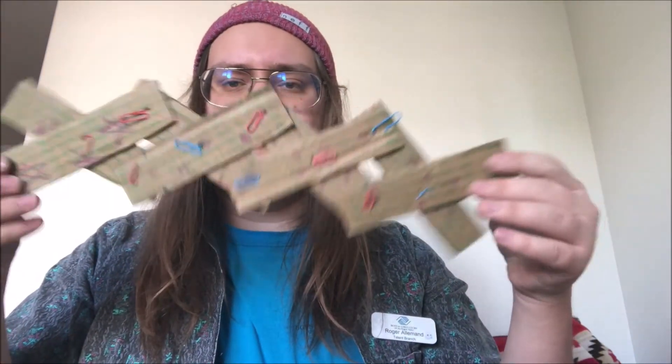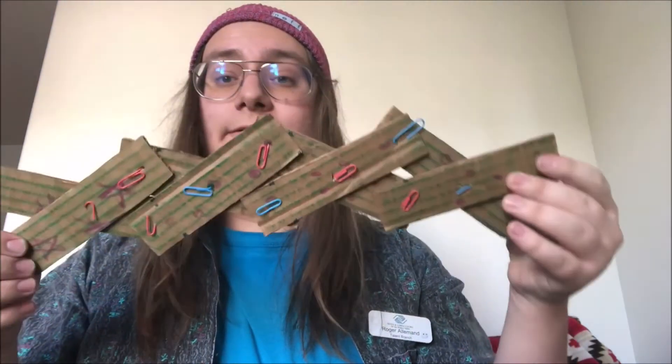I got it all connected and look at that — see how it gets longer? The last thing we want to do is take that leftover piece of cardboard and make a face out of it. Be creative with it, do whatever you want.